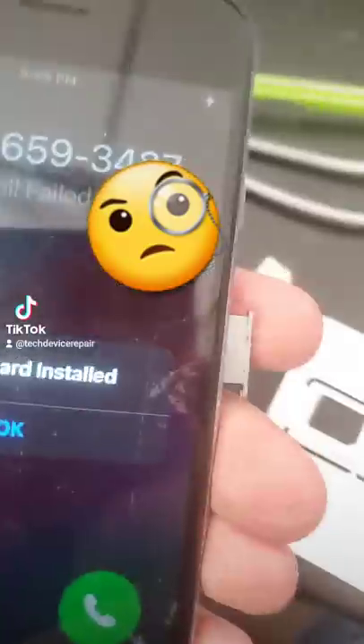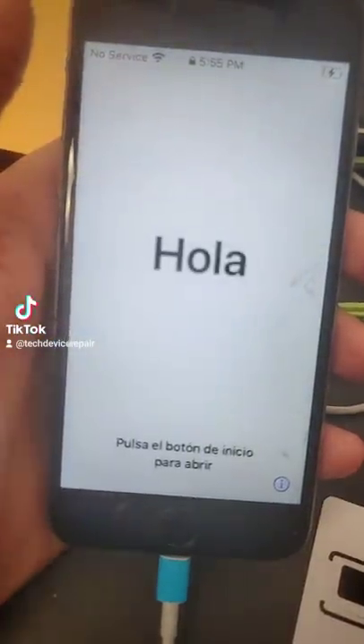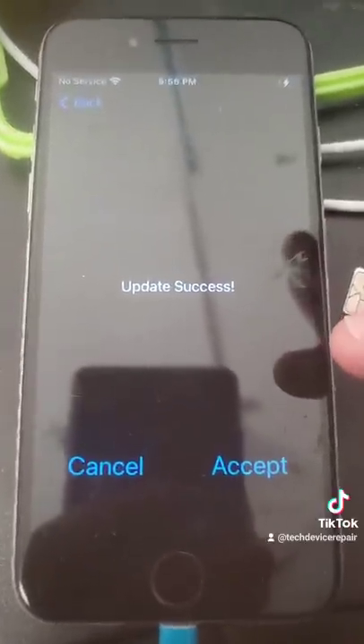Time to put the SIM card in. Here goes nothing. It says activation required. Oh, some funny stuff appeared — I pressed it and it says update success.